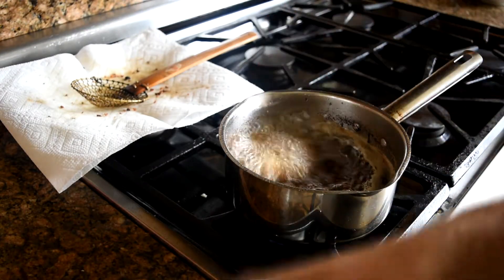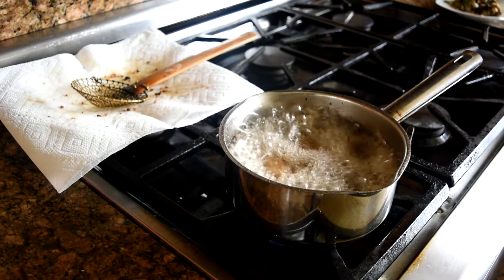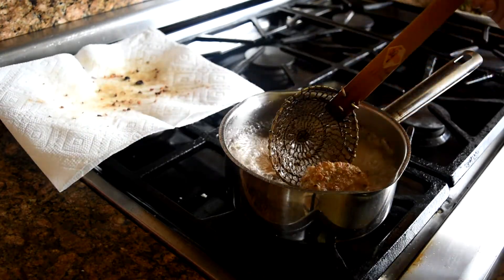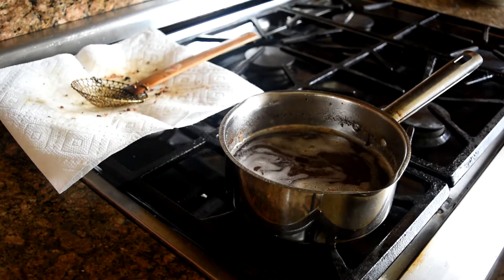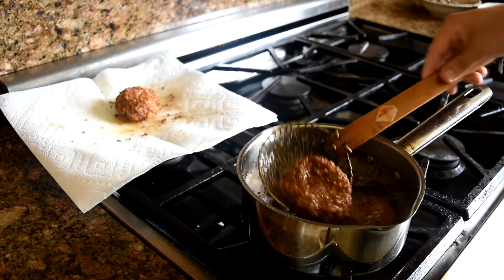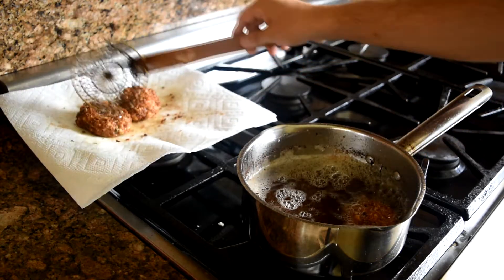Heat some oil in a pot to 350 degrees, then drop in your frozen bites. Since everything inside is fully cooked, you're just looking for a brown and crunchy exterior. Definitely do these in batches so nothing sticks together.